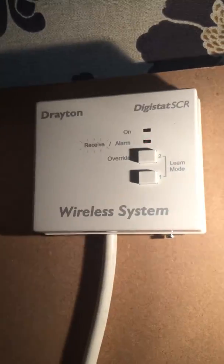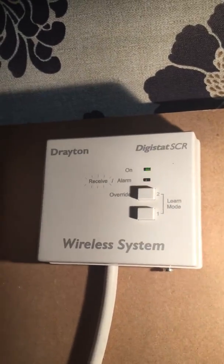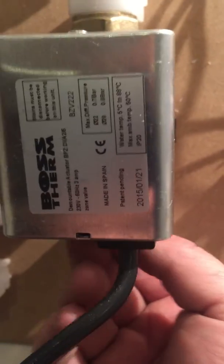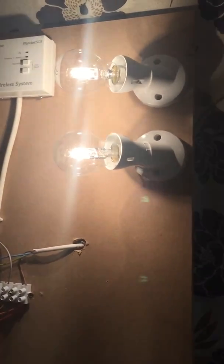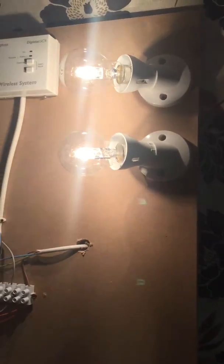That second stat is now sending power to this valve to tell it to open, so this valve is now opening. The second light has now come on — that again tells you that the boiler is working and that zone would be running now.